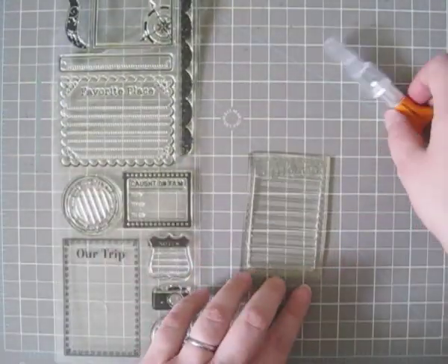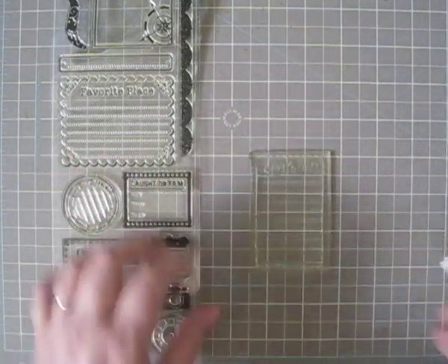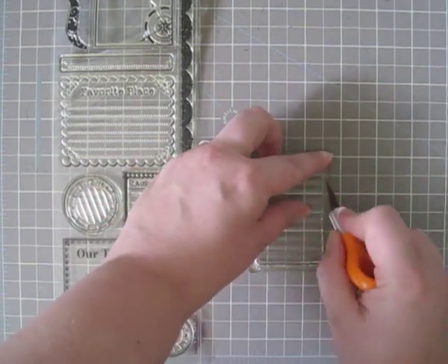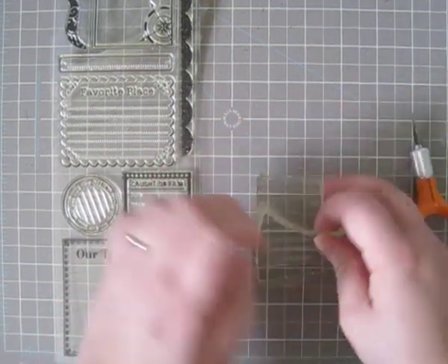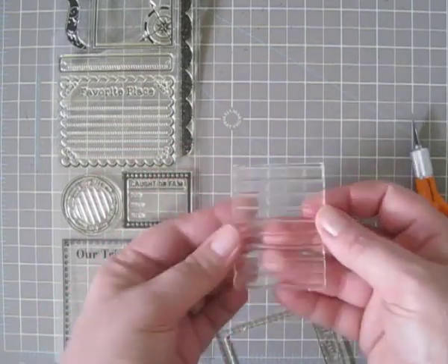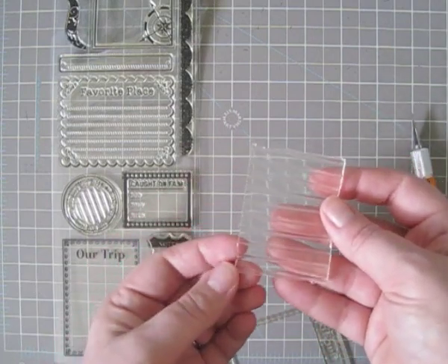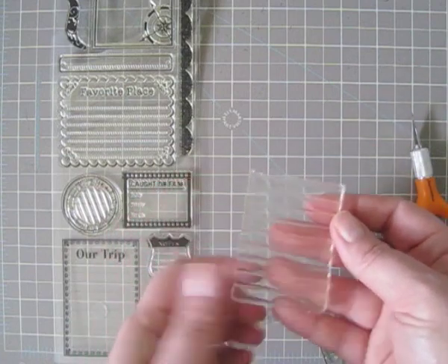So here I have the clear stamp, and all you need is to take a craft knife and go around the edge — I've already done most of that, so we're just going to finish it up. Now I've removed the border, and all I'm left with is the journal line stamp. You don't have to worry about being exactly perfect when you're cutting apart the clear plastic; just make sure that you're not cutting across any of your raised impression area.